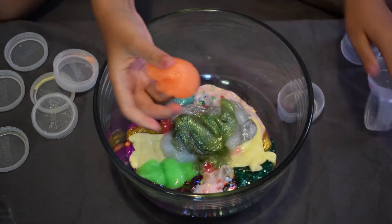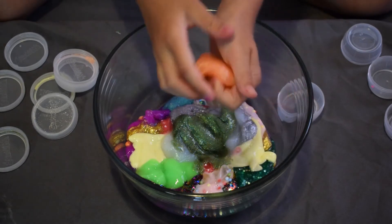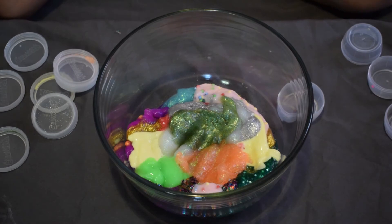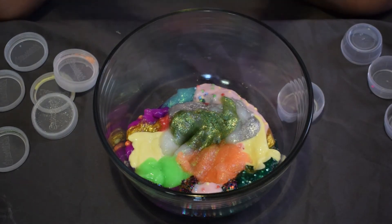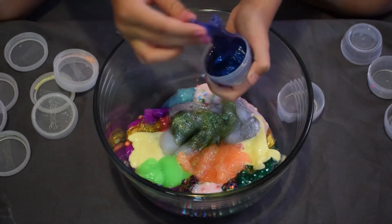Here's an orange sparkly slime — it's really pretty and the sparkles feel really cool. I'm dropping that into the bowl, which is getting pretty big now.